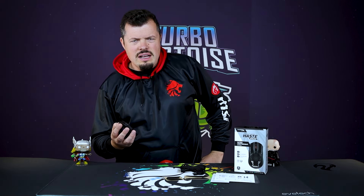To a PC gamer, the mouse has to be one of the most personal and important devices around. And today, I get to review basically what I use daily.